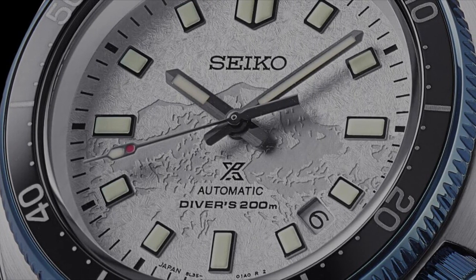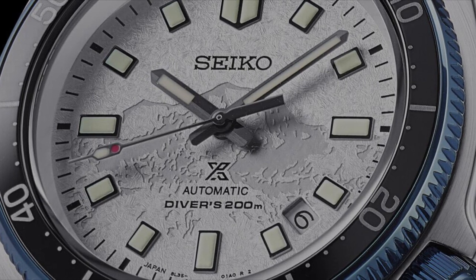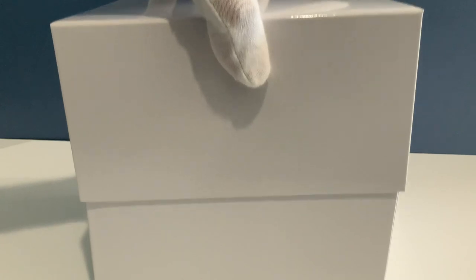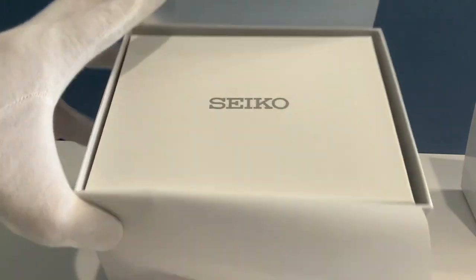Here on this dial we see a beautiful mountain peak. The mountain peak is one of the five peaks that Japanese explorer Naomi Uemura climbed and scaled, and today we are unboxing the Seiko SLA-069.